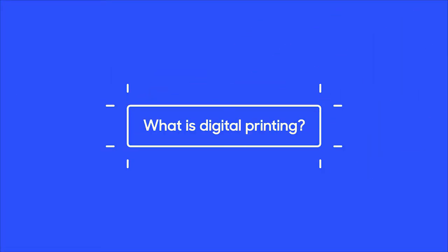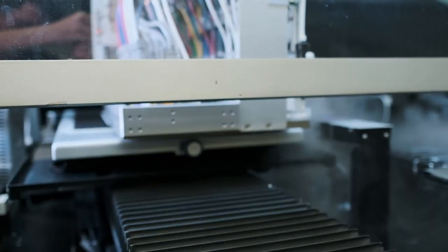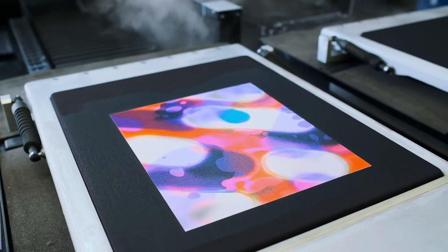Hi everyone, I'm Jess from The Print Bar and today I'm going to answer some of the frequently asked questions we get about digital printing. With digital printing, there's no limitations to design or colour, which makes it great for photographic prints or anything with a lot of colour or detail.